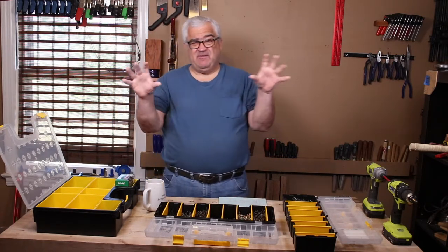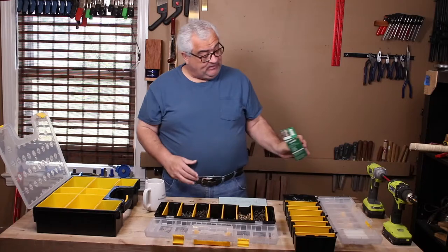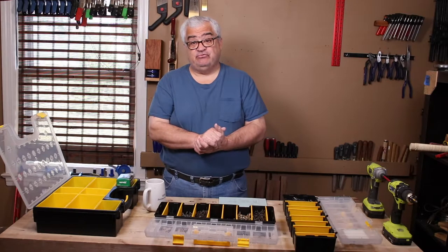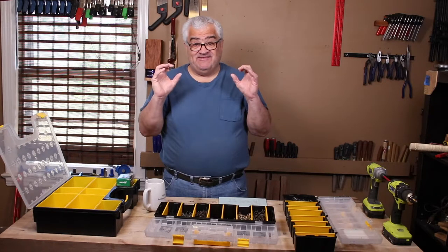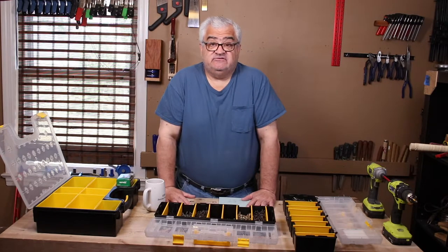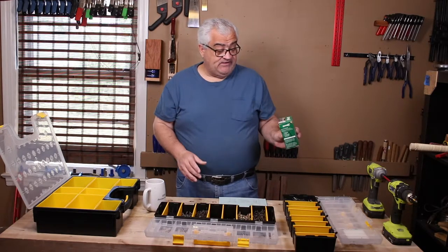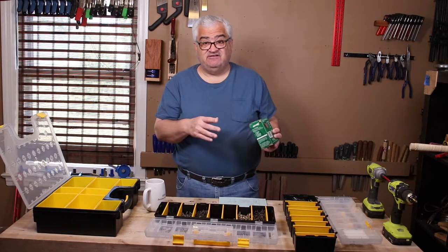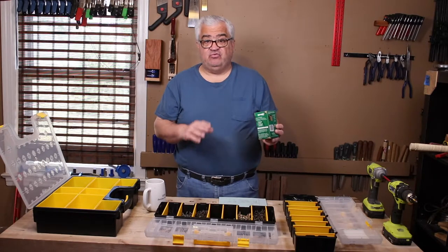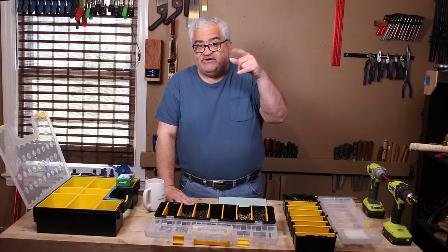On the boxes in the store, you'll see things like 'number eight, inch and three quarters' — the size of the screw. That's the length and the thickness, the gauge. Here in America we use gauges. In woodworking, it's just the thickness — the gauge, say number eight — and the length — say inch and three quarters. You won't hear about threads per inch like you would with a sheet metal screw, which might be a quarter-20.